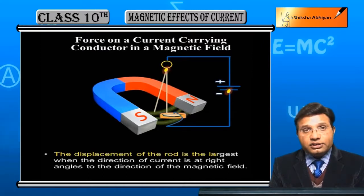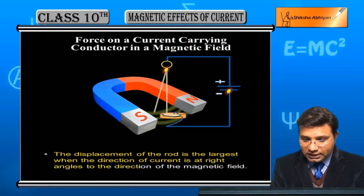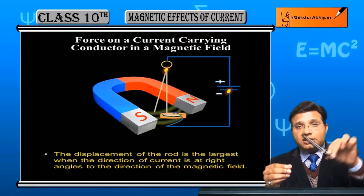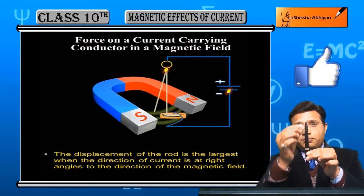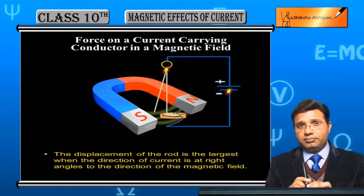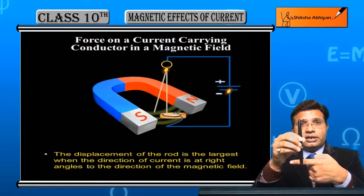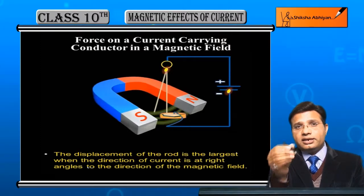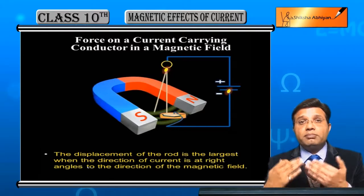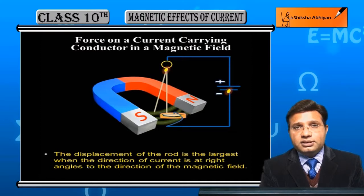The displacement of the rod or conductor is the largest when the direction of current is at right angles to the direction of the magnetic field. इस wire का displacement सबसे ज्यादा होगा अगर wire से pass होने वाली current और magnetic field के बीच में angle 90 degree हो, मतलब perpendicular हो। अगर field एक direction में है और current perpendicular direction में है, तो force maximum लगेगा। अगर angle अलग है तो force की value कम होगी।